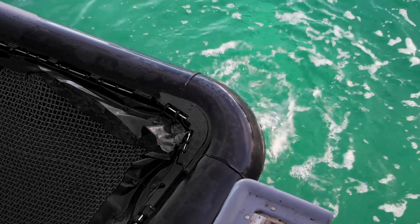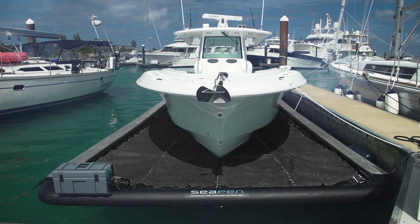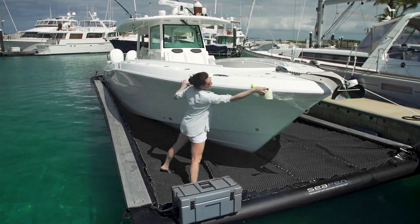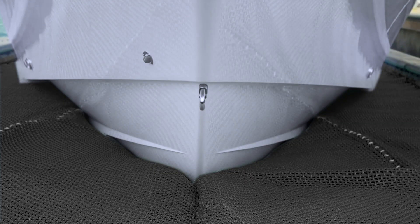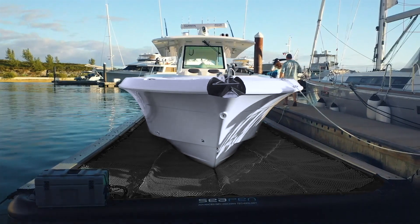The system detects water from rain or wash and drains it out, so SeaPen is always working, even when you're not there. 360-degree access to your boat, nothing mechanical to fail or prevent you from boating, and an all-in-one solution that dry-docks your boat in its natural environment.